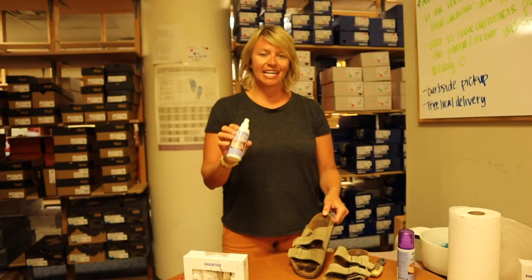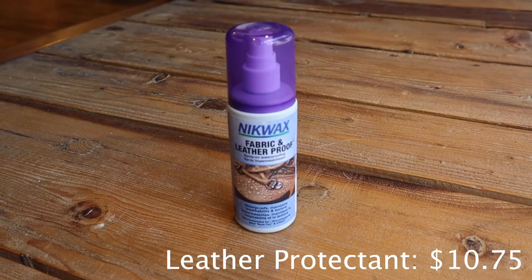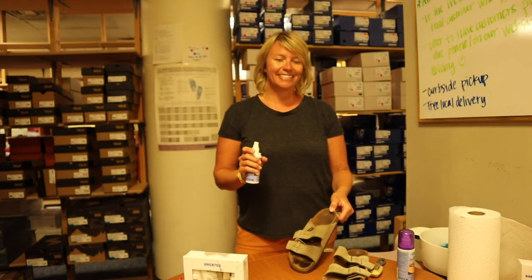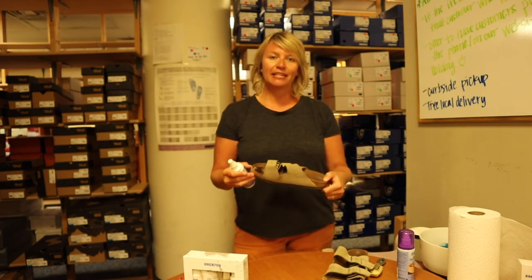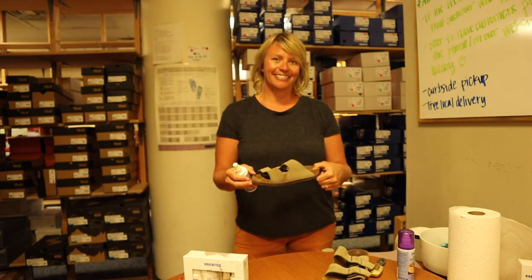Okay, so when that's done, I have sprayed them with a leather protectant. They will look really dark right now, but if you let them air dry for about 30 minutes they will look great. Do not put them in the sun. You can put a fan in front of them if you're in a hurry, but just let them air dry for best results.